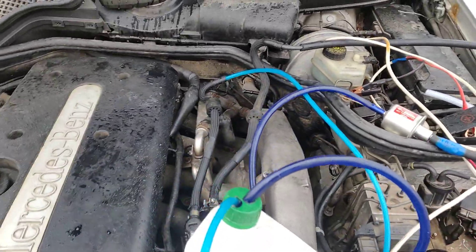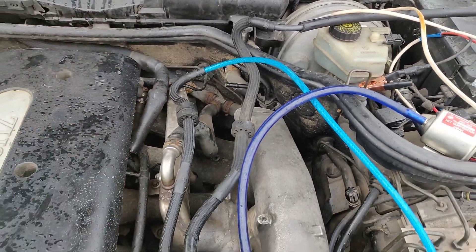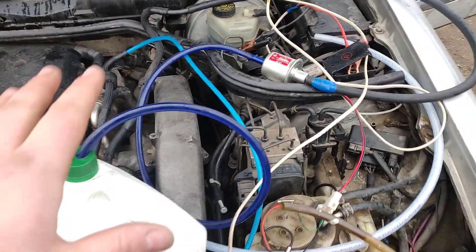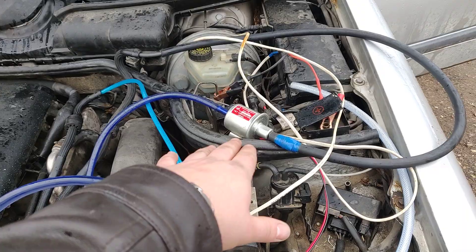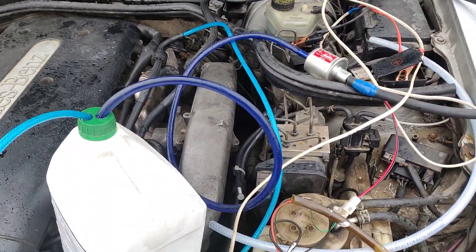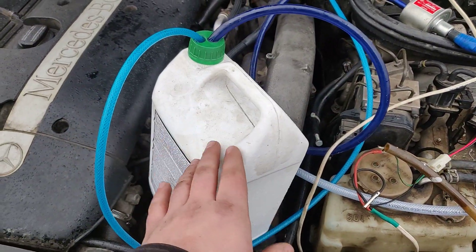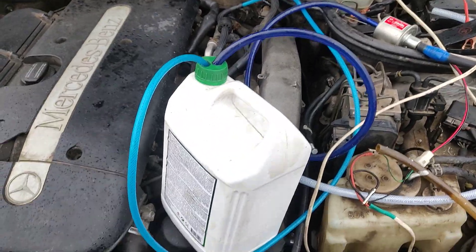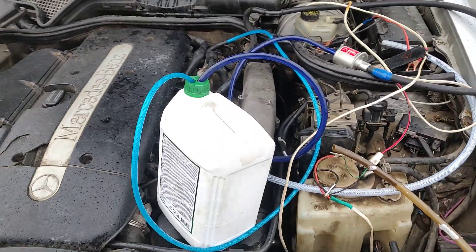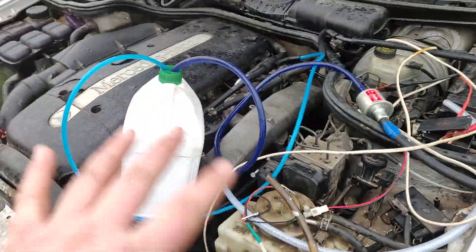So we know what we need to do: fix the problem of why fuel is not getting from the tank into the car. But this is the quickest way to test it out. If you have an electric fuel pump for 10 dollars or 10 euros, it's a simple way to test it. The car is now fed from the little can — you can even hide the can somewhere and do a test drive, but you need to cover everything securely.